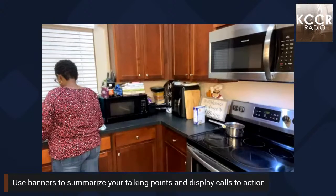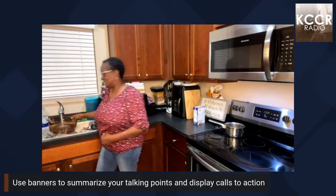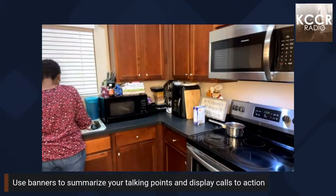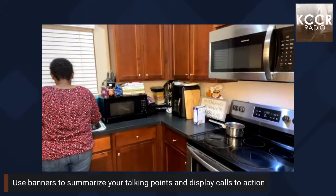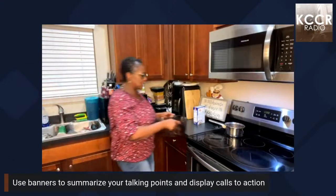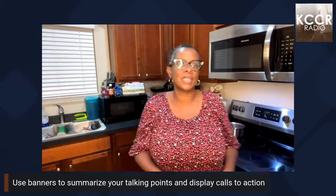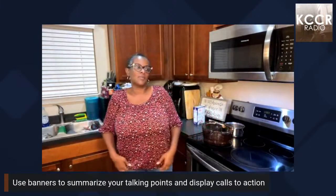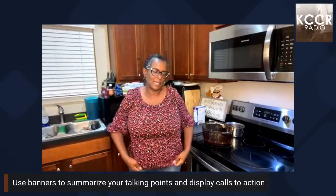Hey y'all, come on in! Happy Friday, how y'all doing? I finally made a decision — for those of you just now joining in, what's up everybody, it's your girl Paulette. I am the owner and founder of Brownstone Worldwide.